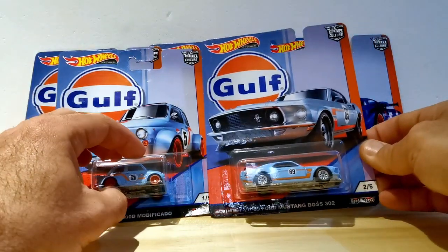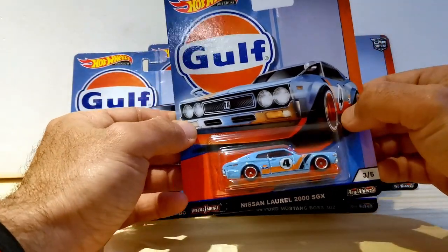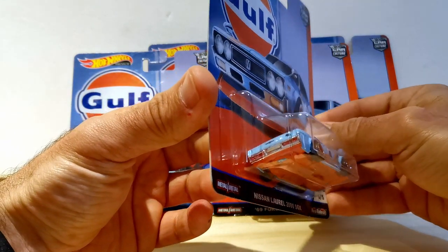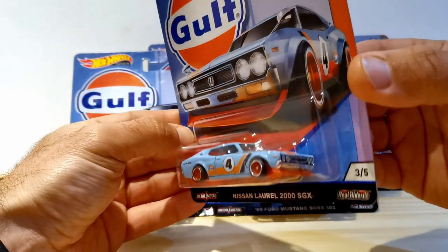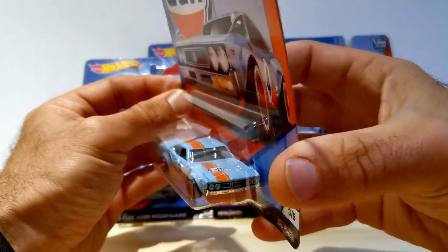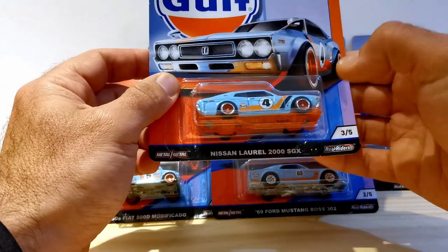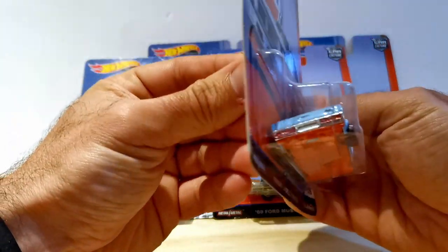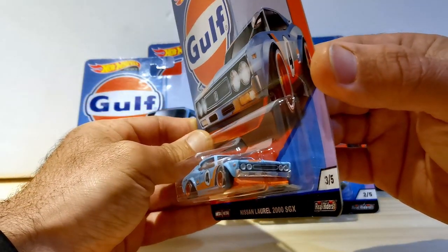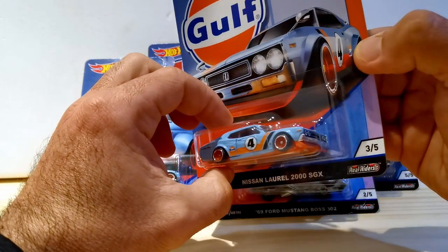For number three in the set we go to Japan, where we have the Nissan Laurel 2000 GSX. I've never seen this casting before, but I'm aware it has been done before — probably not in this much detail, though, with the Gulf color scheme. What's really nice about this car is that the Gulf stripe, which typically runs over the center of the vehicle, is offset here. It rides on orange wheels and has an orange painted base, with lots of detail at the back, including the lights and badging. Japanese historics are all the rage at the moment, and I'm sure this one is one of the favorites for everyone collecting this set.